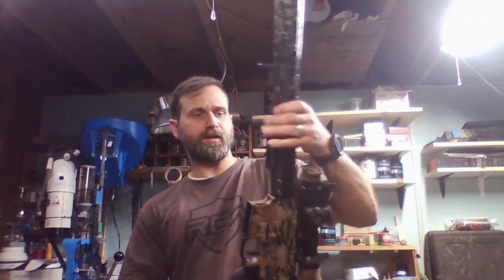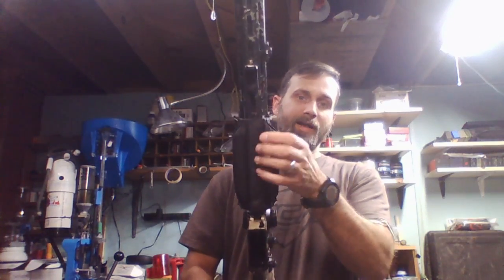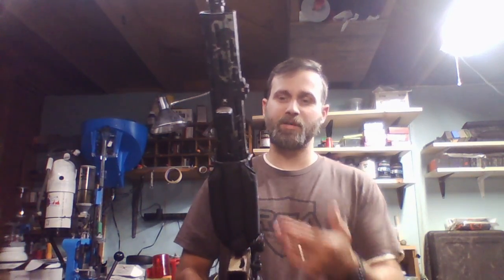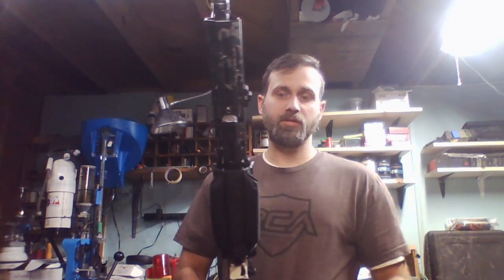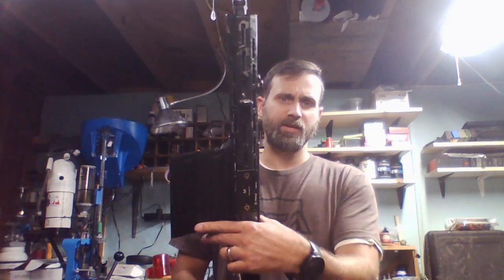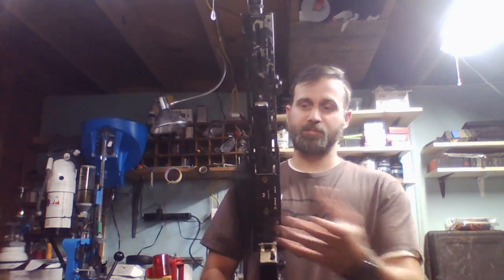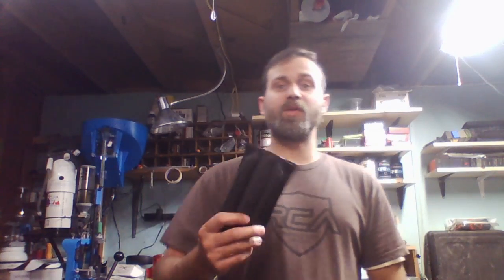My 16-inch rifle has an ARCA rail on the bottom, and this will actually velcro on over top of that ARCA rail. So I can have this on most of the time — I don't really use the ARCA a ton — the bag kind of stays over top of it. But if I'm doing some more precision shooting and want to use the ARCA rail, I can just peel this back halfway or peel the whole thing off and still use ARCA.